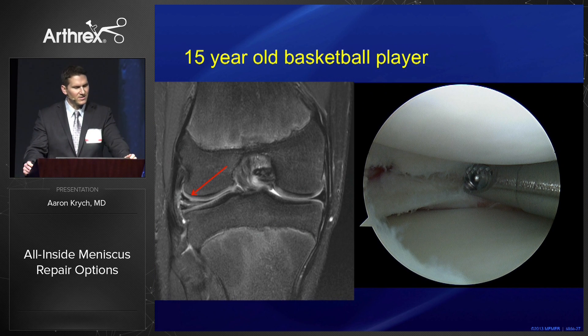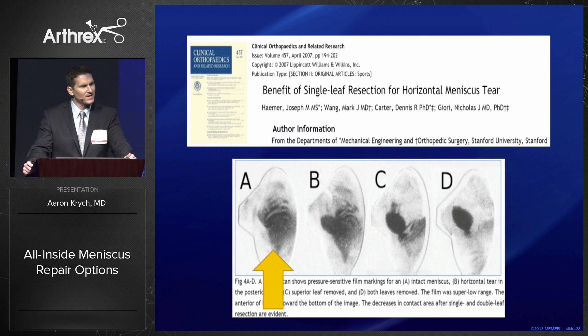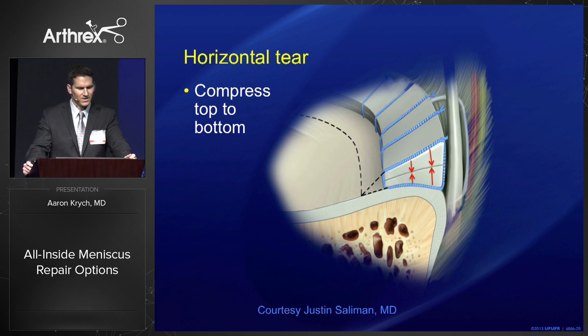Here's a 15-year-old patient with a horizontal cleavage tear of the posterior horn and body of the lateral meniscus. The time-honored gold standard would be to resect one of these leaflets. But if you look at the contact pressures — A is the normal meniscus, C is a single leaflet resection, D is a double leaflet resection — there's actually no difference between single and double leaflet resection for these cleavage tears.